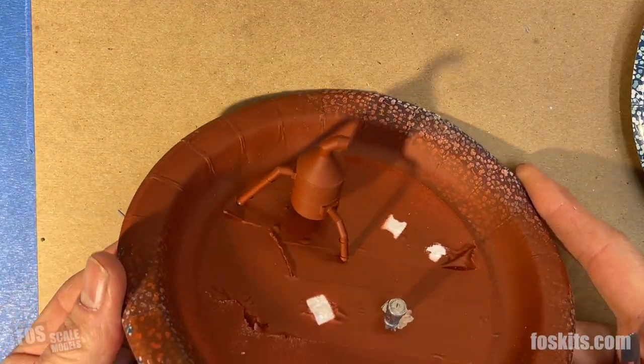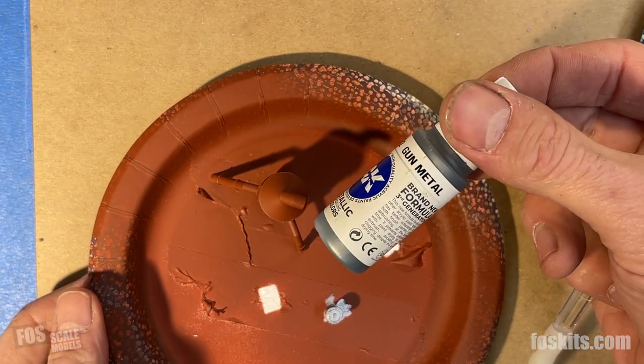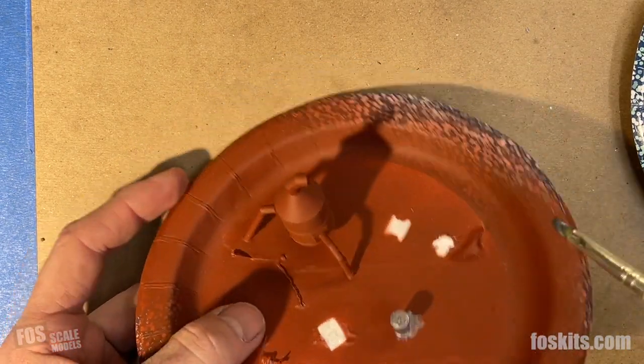This is a rooftop dust collector and I'm going to switch metallics. This is a gunmetal, also from AK — I just want a slightly darker silver for this object.